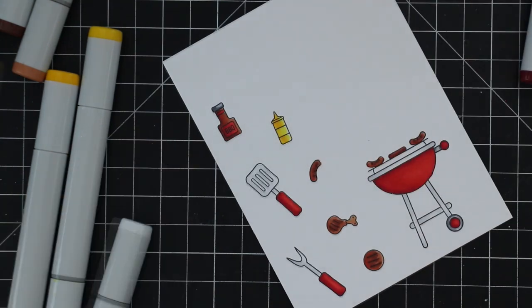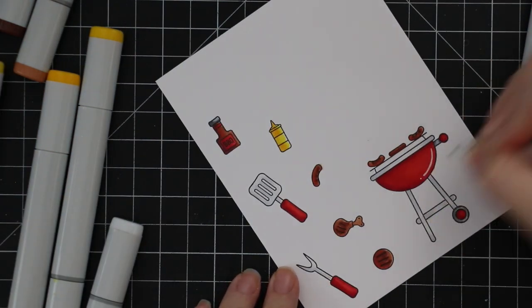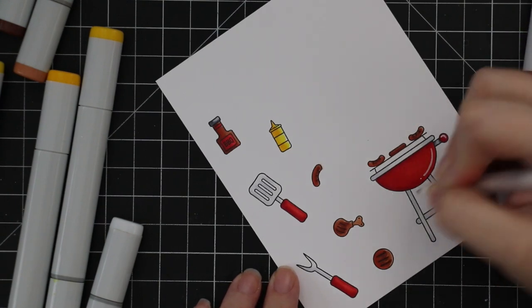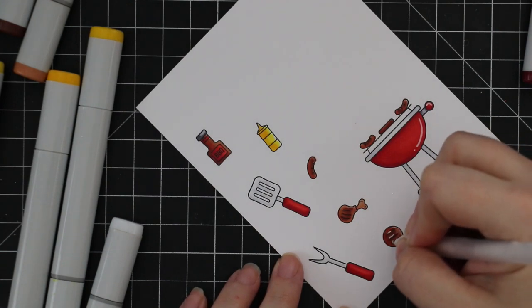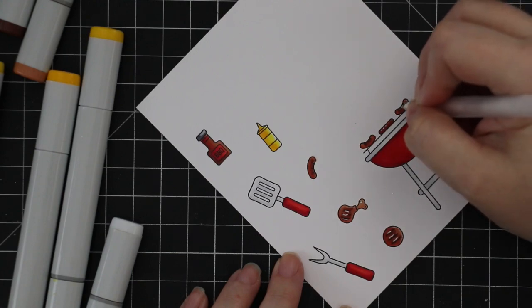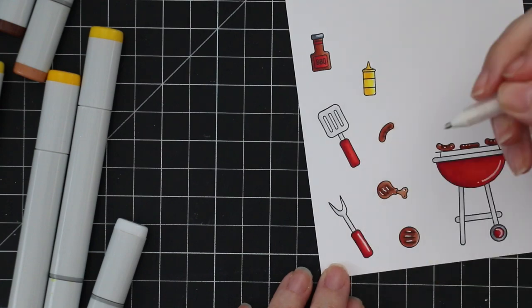As a final little touch I took my Jelly Roll 10 — the widest white Jelly Roll pen — and added little highlights here and there. Just went along where the lines were and added little dots and little lines to give everything that little extra something.